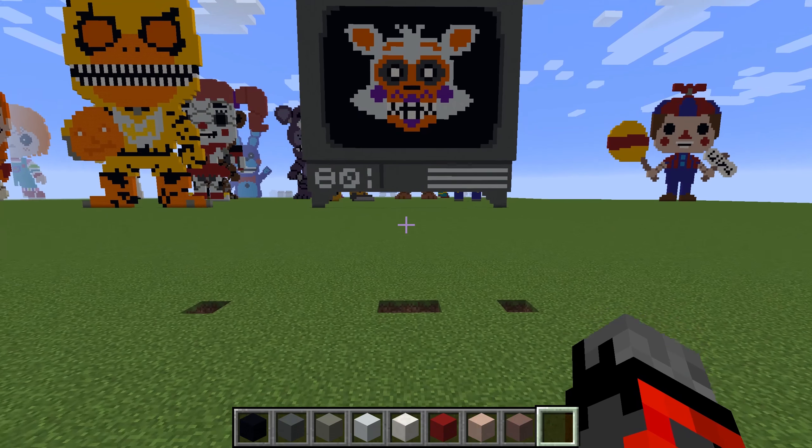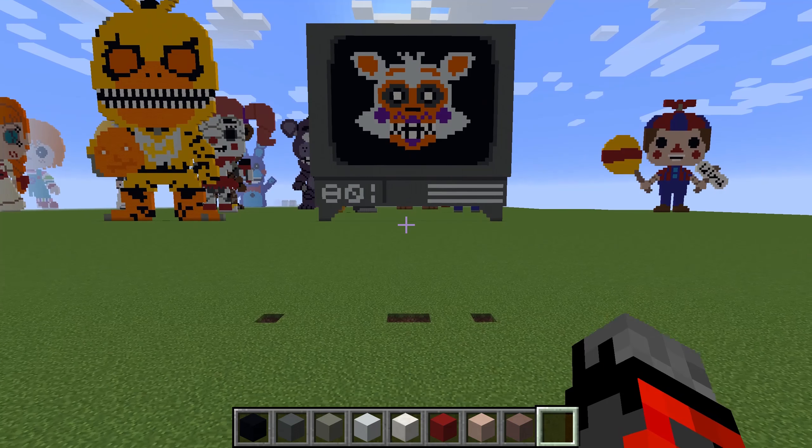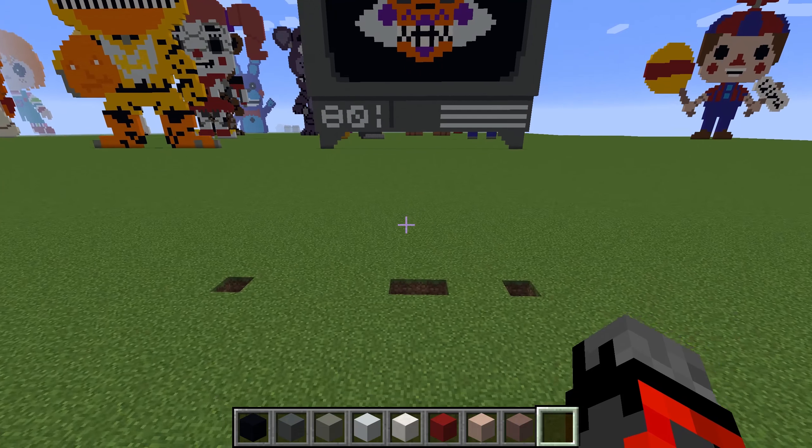Hi guys, DailyDocs, back to doing another video today. We're going to have a go at the Zombie RV Walker from The Walking Dead. Let's go ahead and get started.